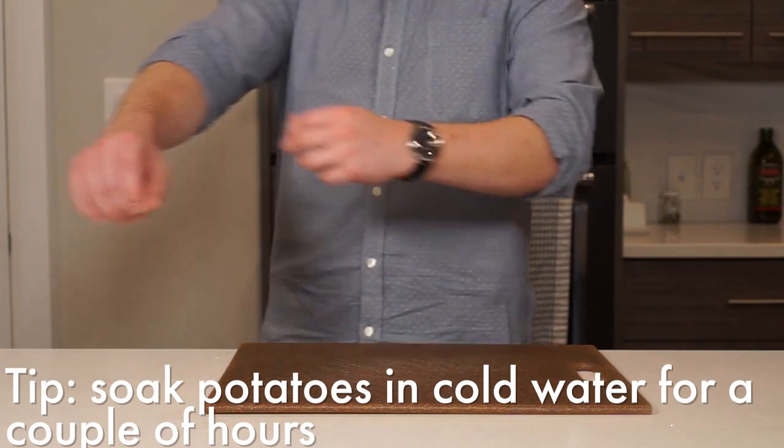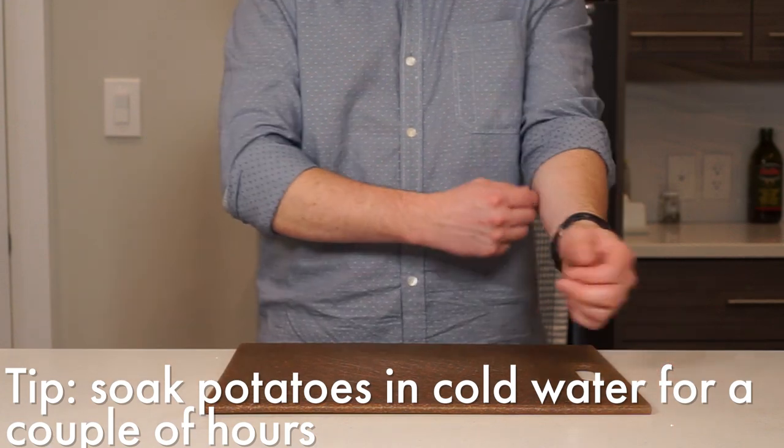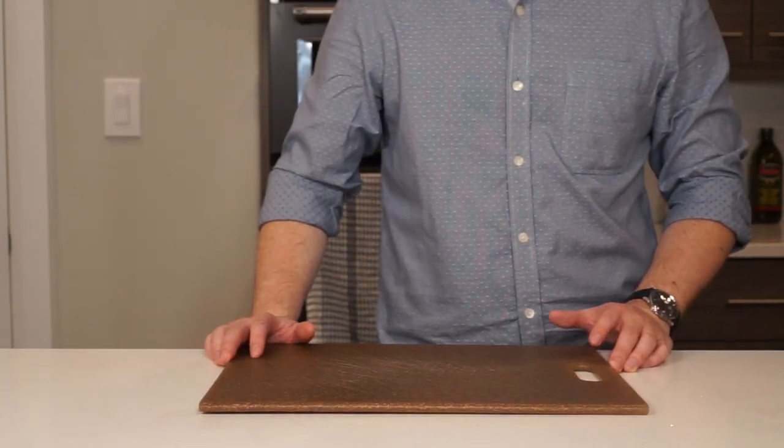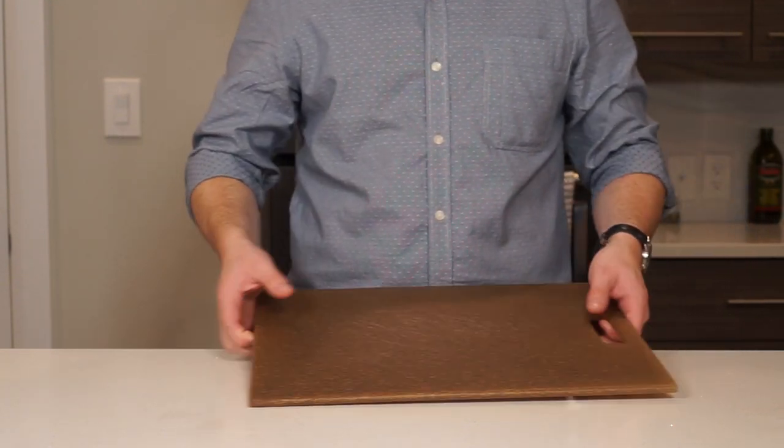Before we start, just want to say: before you cut your potatoes, soak them in cold water for a couple hours. This helps get some of the starch out and prevents sticking during frying. I unfortunately didn't have enough time to do this and my pan did pay dearly. But enough disclaimers, let's get right into it.